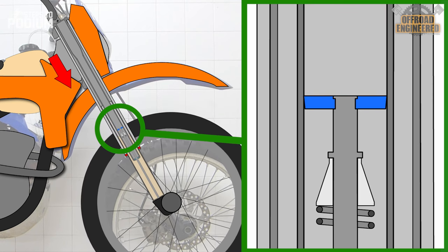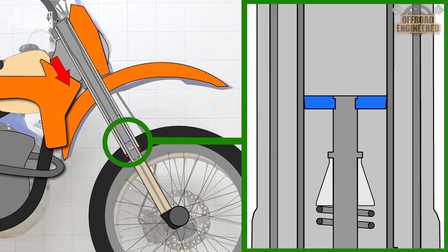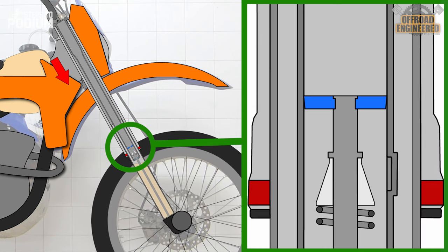At the end of the extension stroke, the air bypass will once more show its worth and will prevent the fork from topping out by equalizing the pressure.